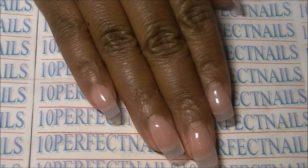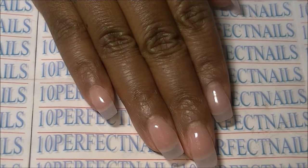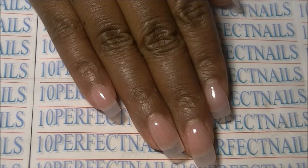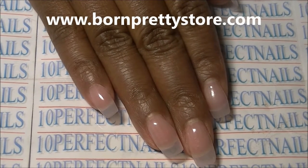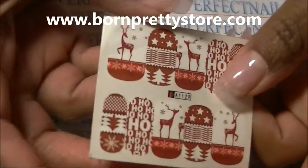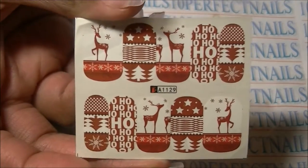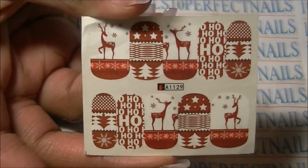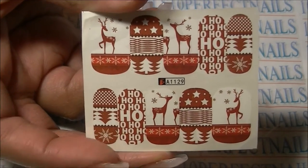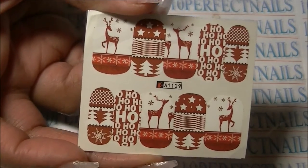Hey guys, I'm back finally with a nail video. This is going to be a Christmas themed video with products from bornprettystore.com. Here are the nail stickers I'll be using — these are Christmas themed. I did a small haul video from Born Pretty Store of the items I received and I showed you guys this item right here.